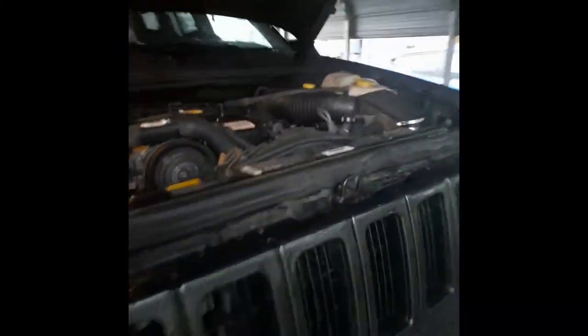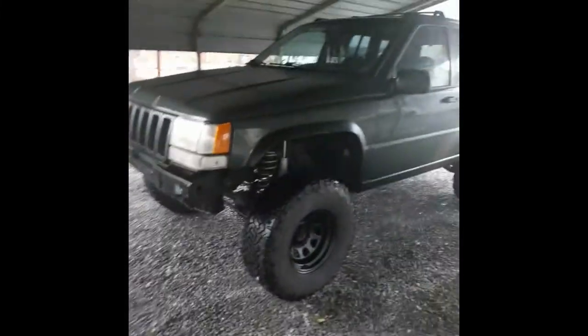It has upper adjustable control arms all the way around — there's these ones and the rear ones, you can see them in there. They are Rough Country but I'll probably get Rusty's eventually if I have an issue with them. I'm not sure whether to go four-link or three-link later on, but anyway, that is my ZJ, my Grand Cherokee.